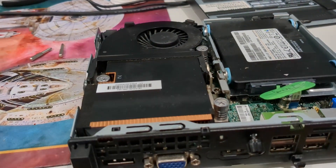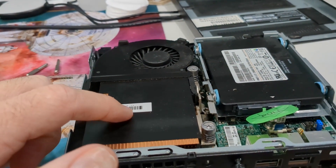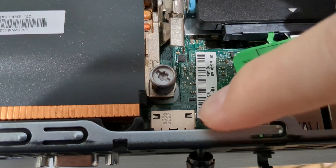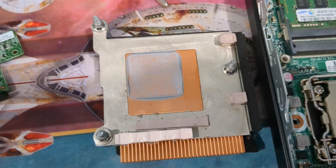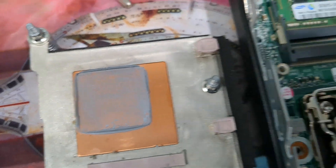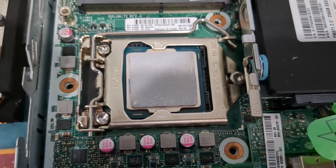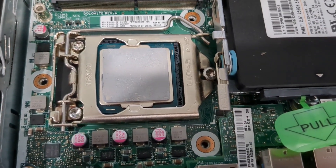We're going to have to remove the fan and most importantly the heat sink so that we can get down to these screws and get into there. The heat sink is now removed and it actually has a good amount of thermal paste on it. This was a pretty recent purchase from a refurb group, so maybe we won't have to change it.